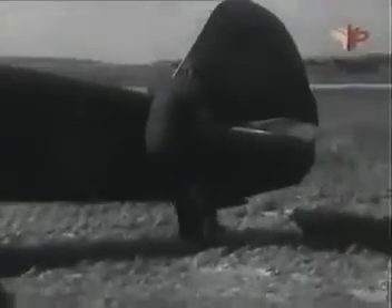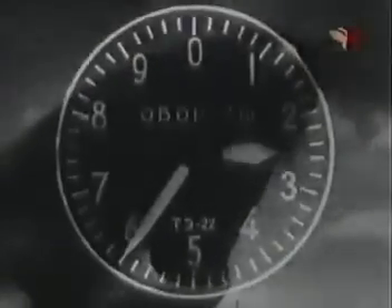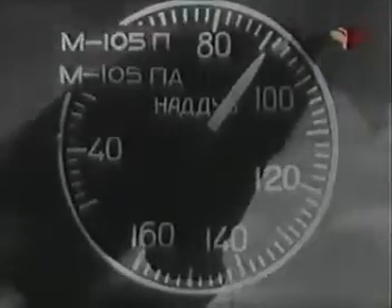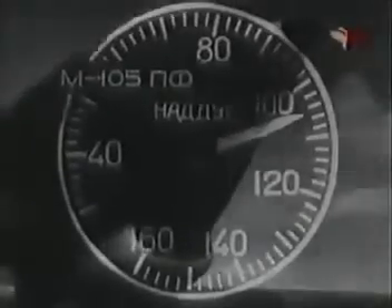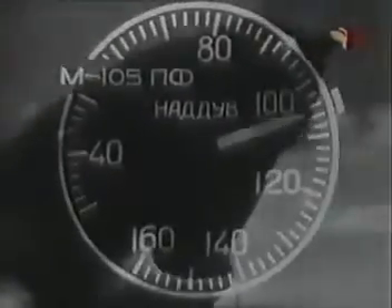Дай команду удерживать хвост самолёта от подъёма и возьми ручку на себя до отказа. Открой заслонки воды и масла радиаторов. Опробуй мотор на номинальной мощности. При нормальной работе мотора должны быть следующие показания приборов: обороты 2600–2700 в минуту; наддув для моторов М105П и ПА — 910 +40/–20 мм рт. ст.; для мотора М105ПФ и ПА — 1050 +10/–20 мм рт. ст.